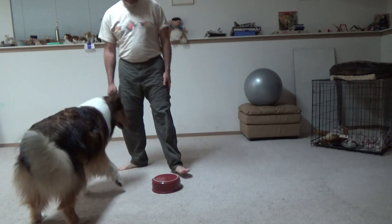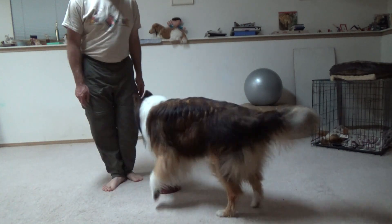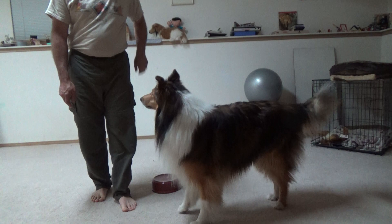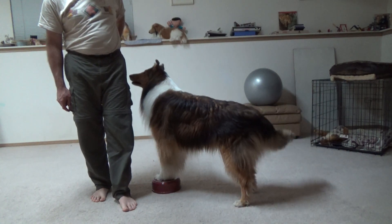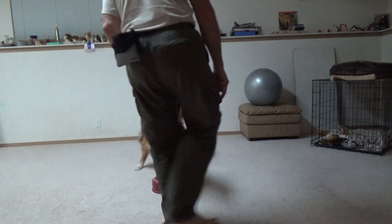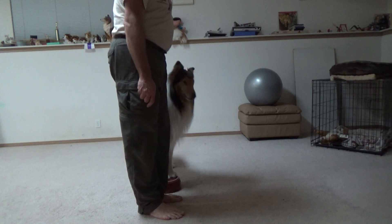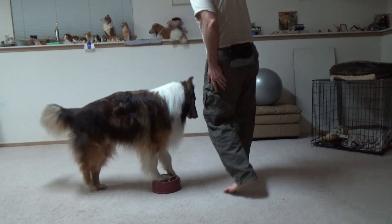I'm going to hop up there. Oh — that was me, I didn't do it quite right. He hopped off. Let's go in circles. That was me — he hopped off again.